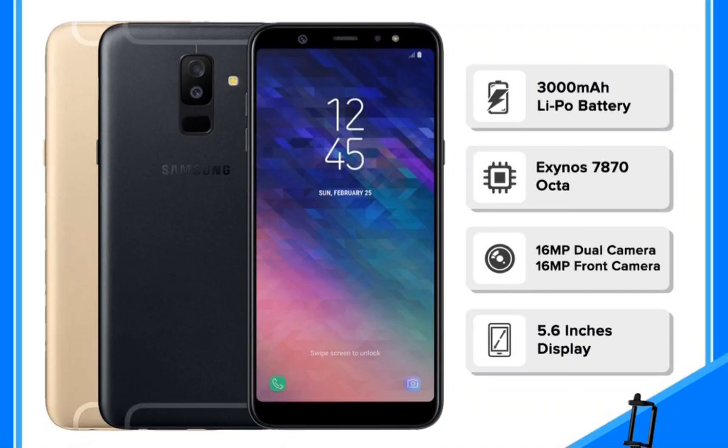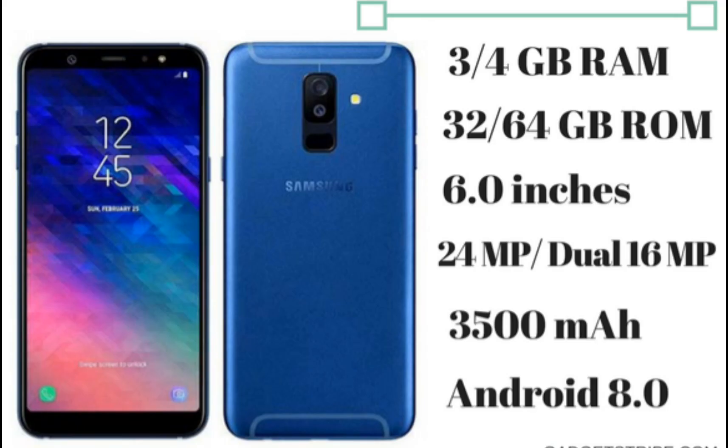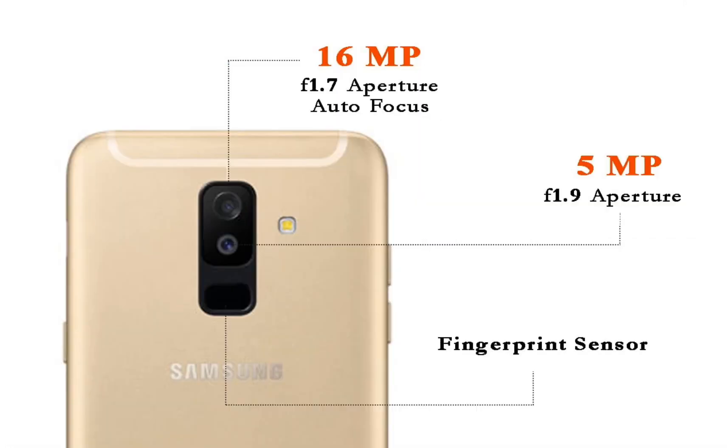The Samsung Galaxy A6 is a budget-friendly smartphone with a metal build and infinity display, priced under €300.